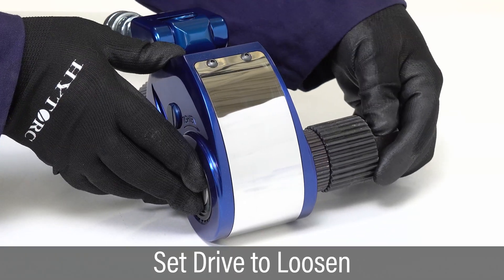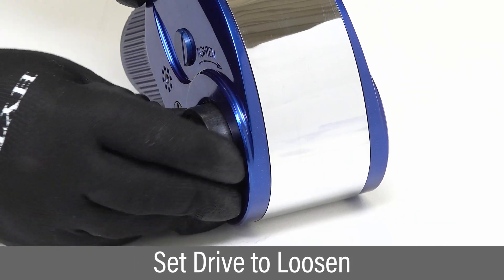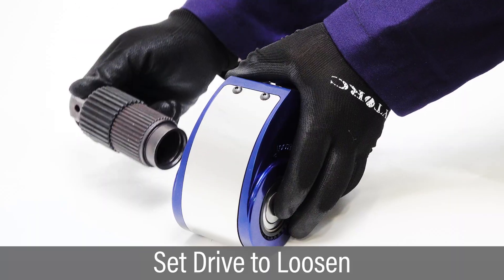To loosen fasteners, reverse the drive by depressing the drive retainer, removing the drive, and locking it in place on the opposite side.